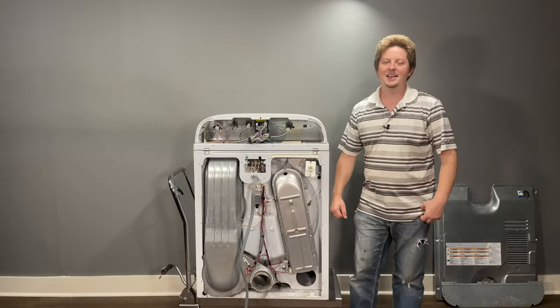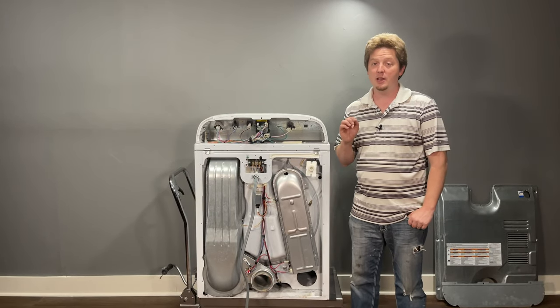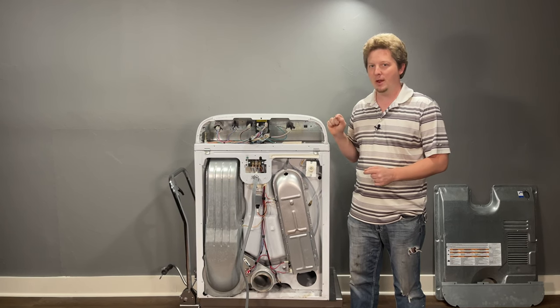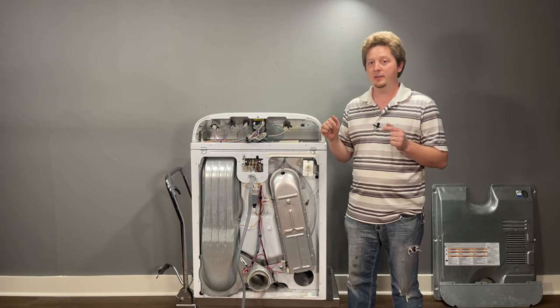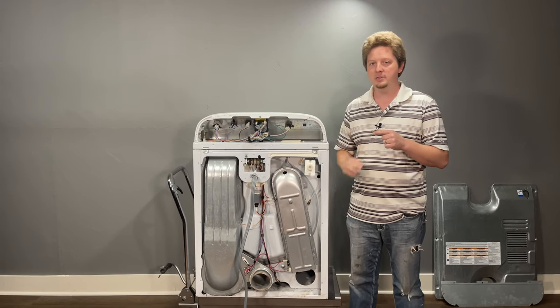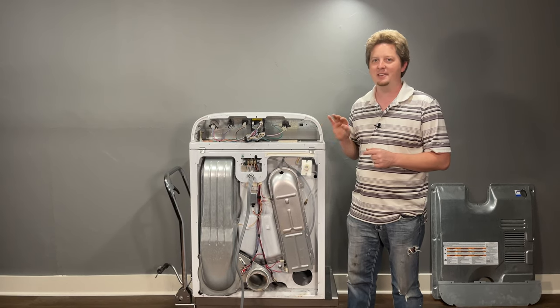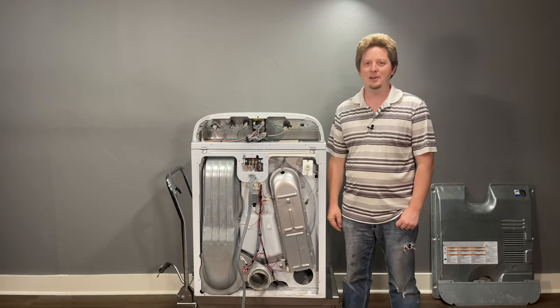That's it for this video — please like and subscribe. This was a quick overview of every single problem that can cause a dryer to overheat. Check the description below — I have tons of videos on how to fix most every problem mentioned today for this particular type of dryer.